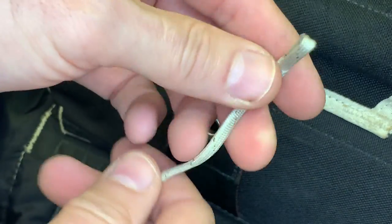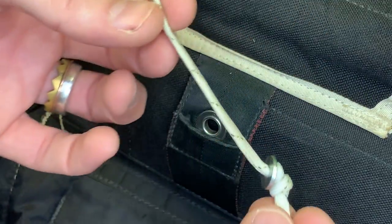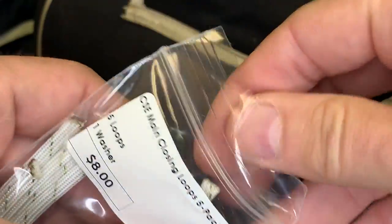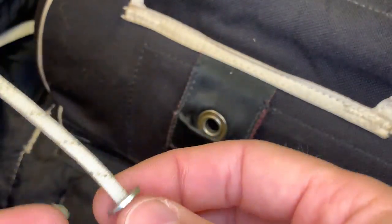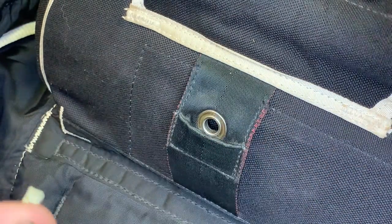If it's too loose, the pin is going to be dancing around and you might have a premature deployment. So take the old loop out and grab a new closing loop from your kit. It comes with a spare washer, but we don't need it since we're reusing the one from the loop we took out.